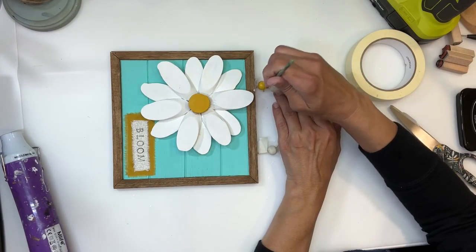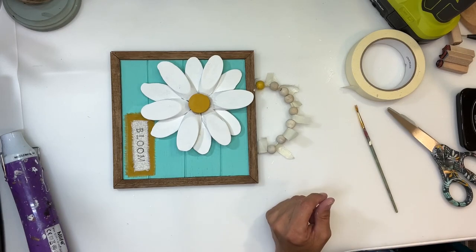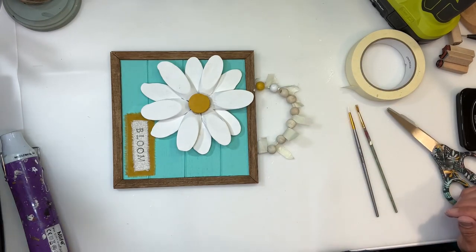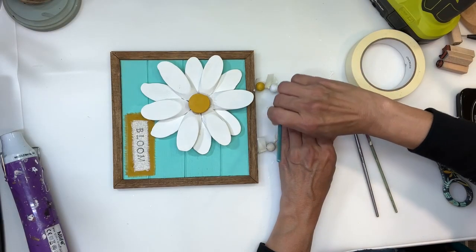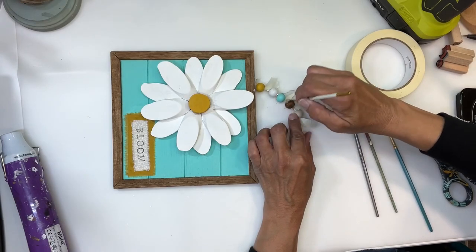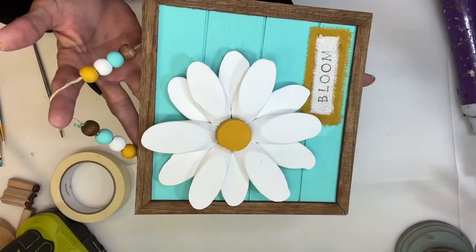Next, I took a piece of tape and put it in between each one of the beads. I actually ended up taking out a few of the beads because I only wanted eight on there. I know you're not supposed to do an even number or whatever the rule is, but I don't follow rules when I craft normally. So I'm going to paint each one of the beads individually a different color — starting with the mustard color I used on the center, then the white I used for the flower, then the teal I used for the background, and then one with the antique wax. I repeated the process on the other beads, using the tape in between to keep paint off the neighboring beads. And there they are all done — now I have the cutest little beaded hanger.